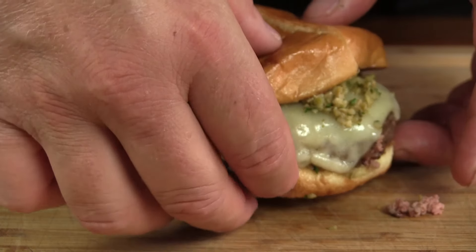Hey guys, welcome back to Mother's Barbecue. On this video we're going to be doing a Michigan favorite — we're going to be doing an olive burger. So stick around.